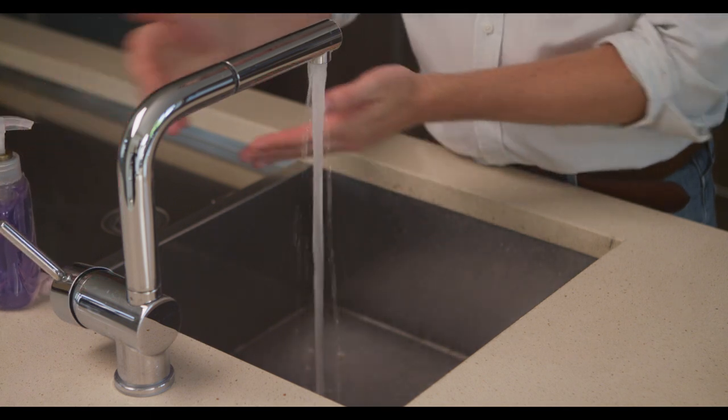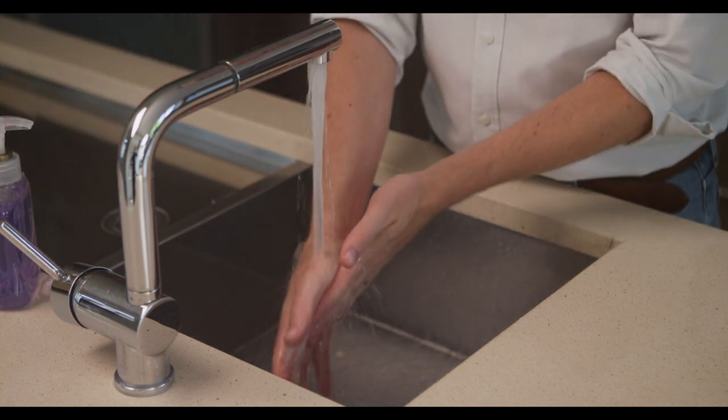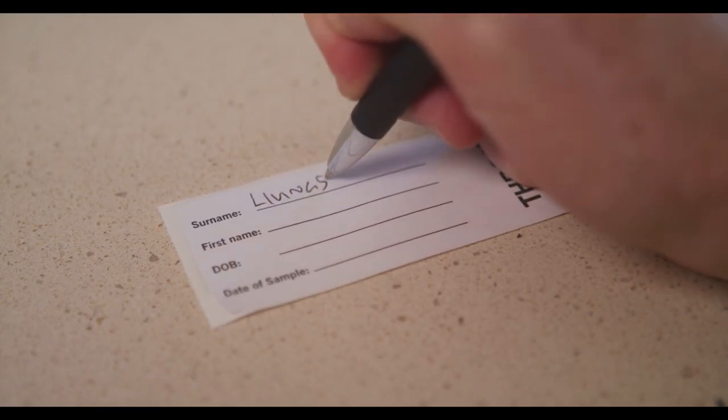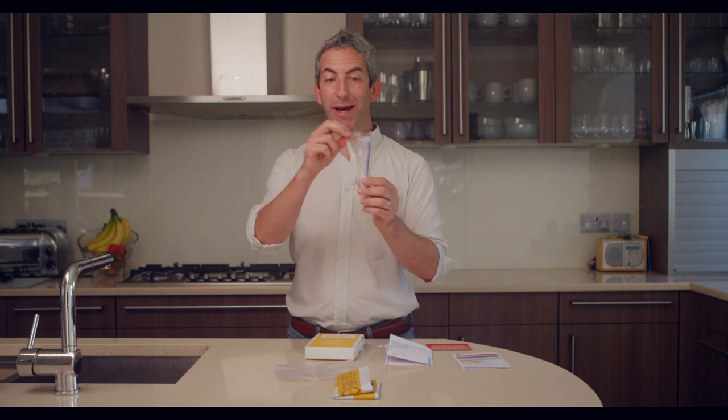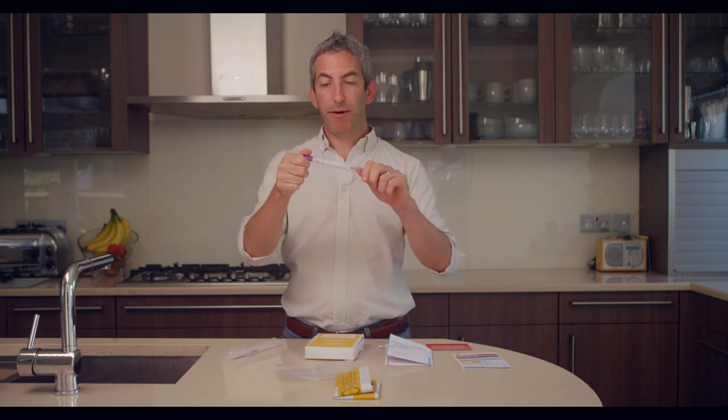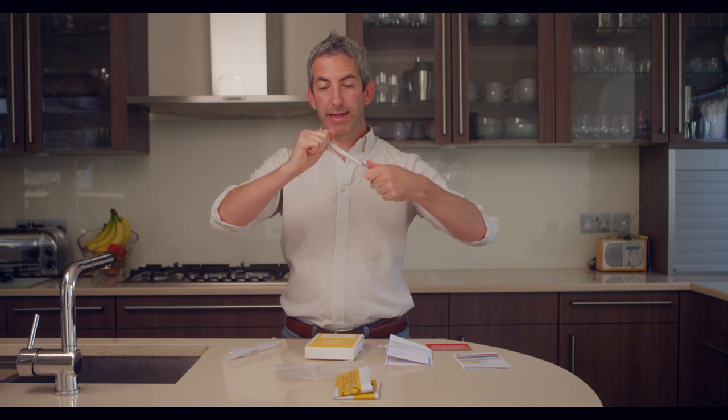Don't worry, I'm going to go through in detail exactly how you do your test. The first step is to wash your hands. The second step is to write your name, date of birth, and the date that you're doing your sample on the throat swab sample sticker. Step three is to take your swab, remove the outer packaging, and then once you have the swab itself you just turn it slightly at the purple end like this.